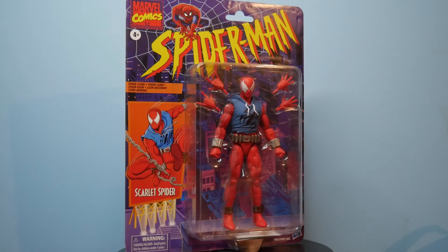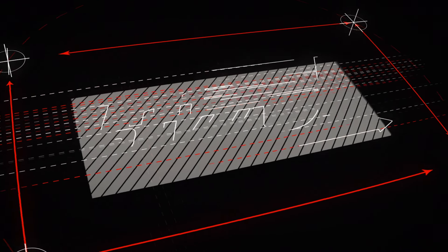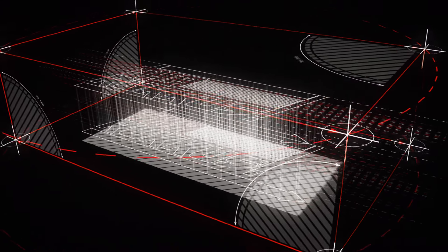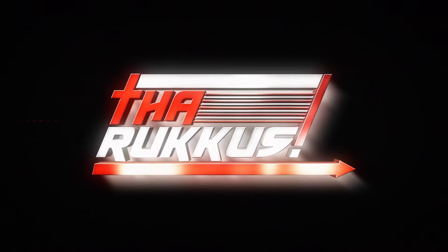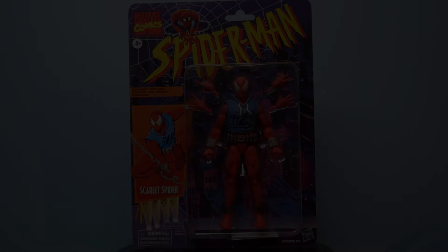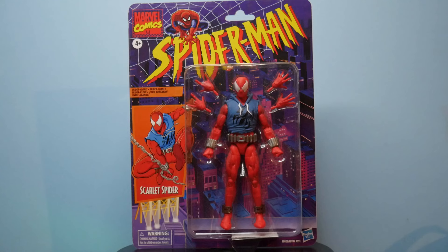We've gotten Scarlet Spiders from Hasbro before, but is this the best one? With the Spider-Man retro and semi-retro line of figures — they're all on retro card backs — some pay homage to the Spider-Man cartoon from the 90s, and others have the more modern take for some of the newer characters.